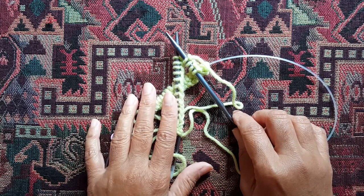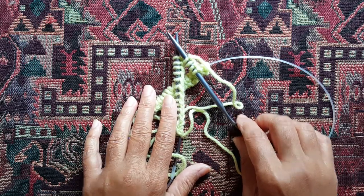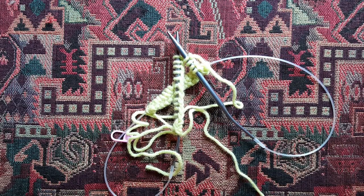If you have any questions on this technique or would like to watch more videos, please subscribe to my channel, Knitty Cats Knits. If you have any questions, please leave a comment in the comments box and I will do my best to answer. Thank you.